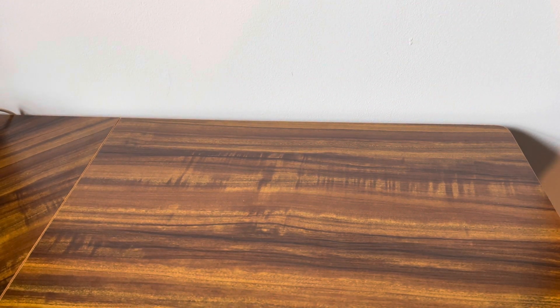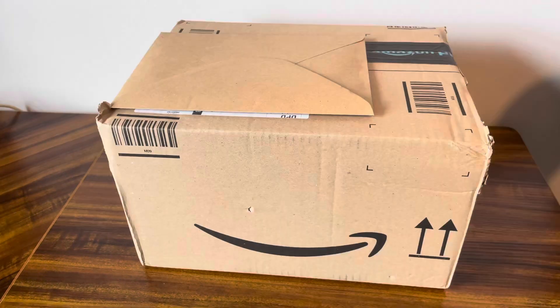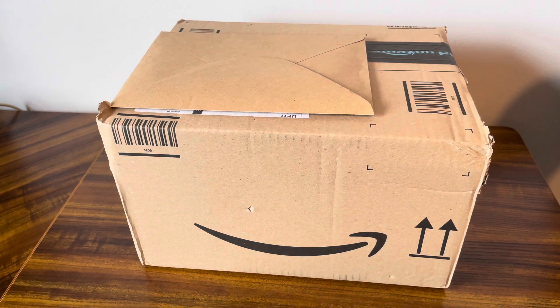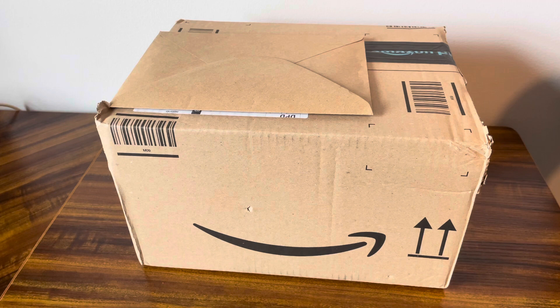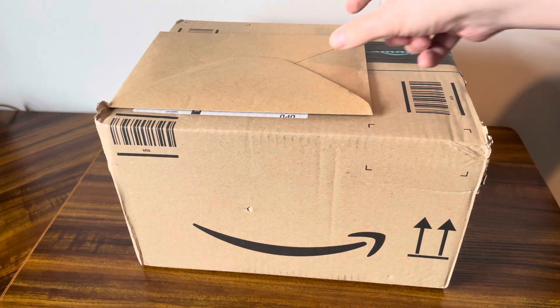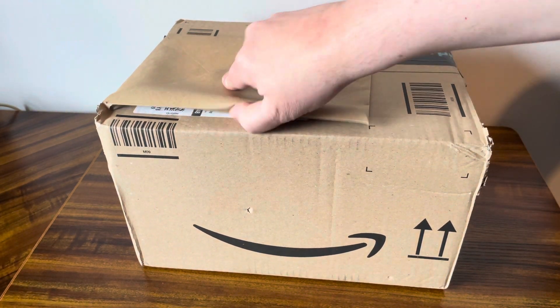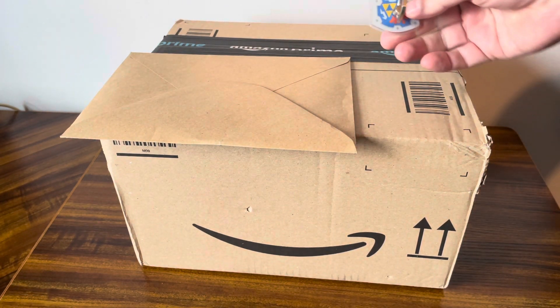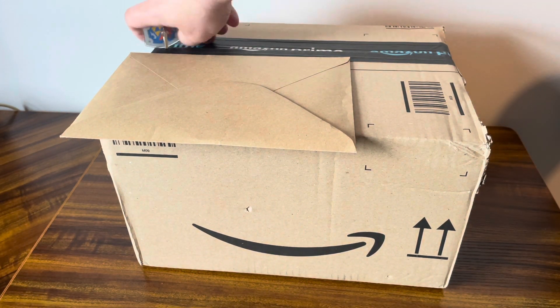Hello and welcome to a new video. Today I've got something really exciting in the post. I've been meaning to get a new microphone ever since my trusty SM58 went missing at a rehearsal space, so I looked into getting something a little bit different and all the reviews tend to say that this was the best of the kind of mostly budget range. Let's get into it and see what we got.